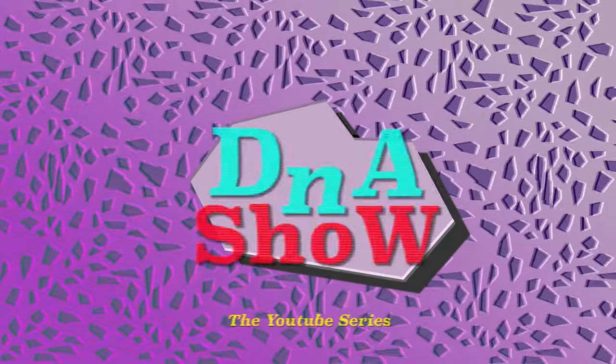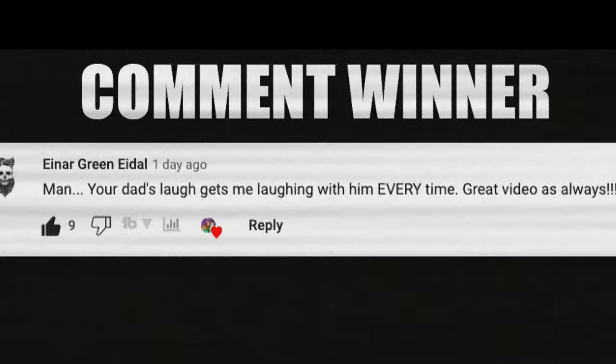Before you go — I just launched my Sneakerhead Academy where I teach everything I've learned over the past 15 years when it comes to sneakers, scaling, real estate, and more. There's an eight-week program plus monthly giveaways where I give away shoes. Hit the link down below in the description or pinned in the comment section for the DNA Sneakerhead Academy and I'll see you on the inside.